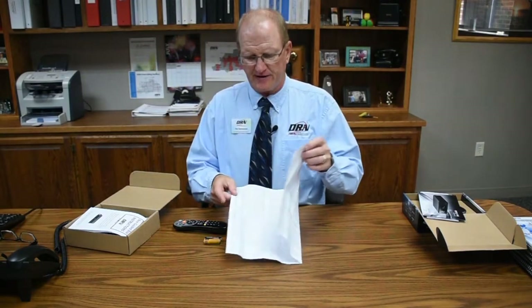Your remote would come with your box that you receive from DRN. You'll have your remote in there, your batteries, and there's also a remote user guide. What you want to do is take your user guide out along with your remote control and your batteries. On the back page of your user guide, there's a list of a bunch of different television types. You want to find out what brand of television you have and see the associated numbers behind that.